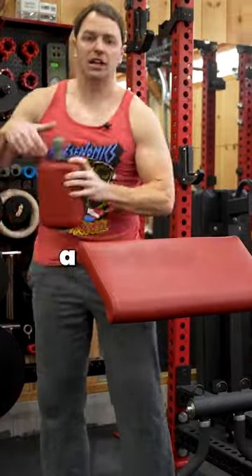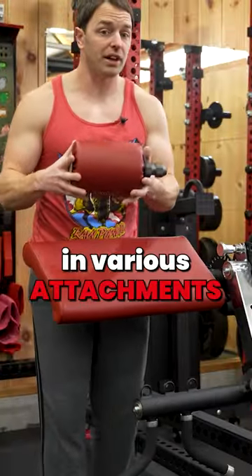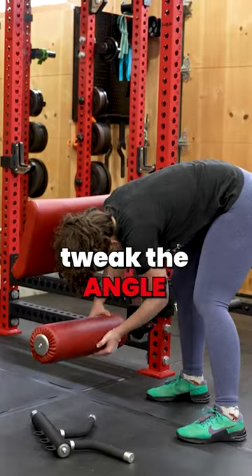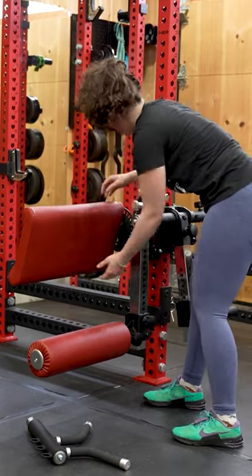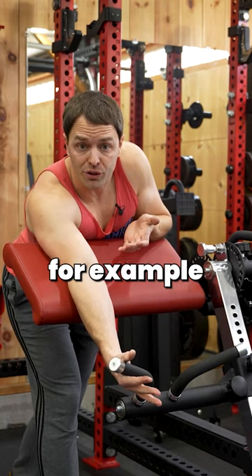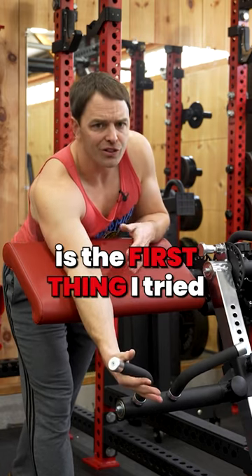It's essentially a modular system where you can plug in various attachments to these different hex ports and then tweak the angle and position of those attachments to perform a lot of different exercises. So if I want to do preacher curls, for example — which we all know is the first thing I tried —